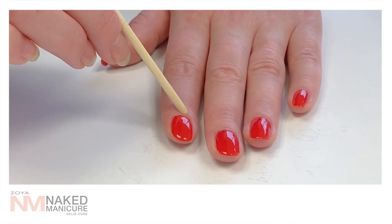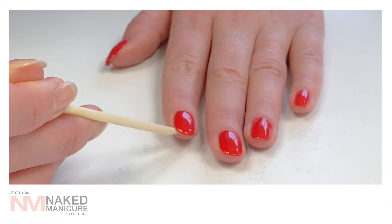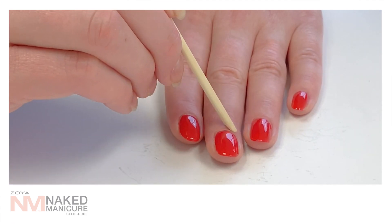Make sure to clean up any excess jelly on the cuticle sidewalls or upper corners of the nails. This is important since the jelly is self-leveling — it can spread to the cuticles and upper corners, which could create an incorrect cure.